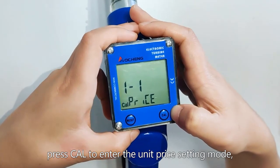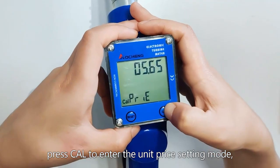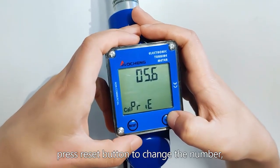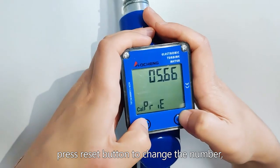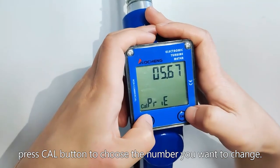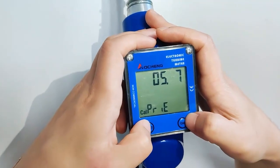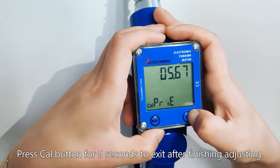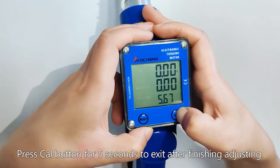When the board displays 1-1, press Care to enter the unit price setting mode. Press the Reset button to change the number. Press the Care button to choose the number you want to change. Press the Care button for 5 seconds to exit after finishing adjusting.